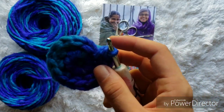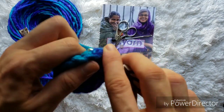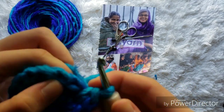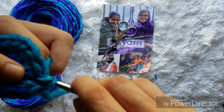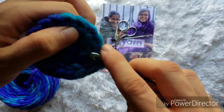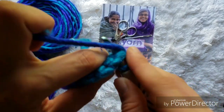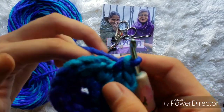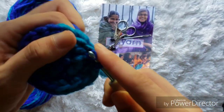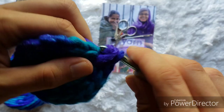For the next round, we're going to continue on with our increases. We'll do an increase in the first stitch — single crochet, and then single crochet into the same space. In the next space, we're only going to do one single crochet. Then in the next one, we will increase — two single crochets into that same space — and then in the next one, only one single crochet, for a total of 24 single crochets all the way around.